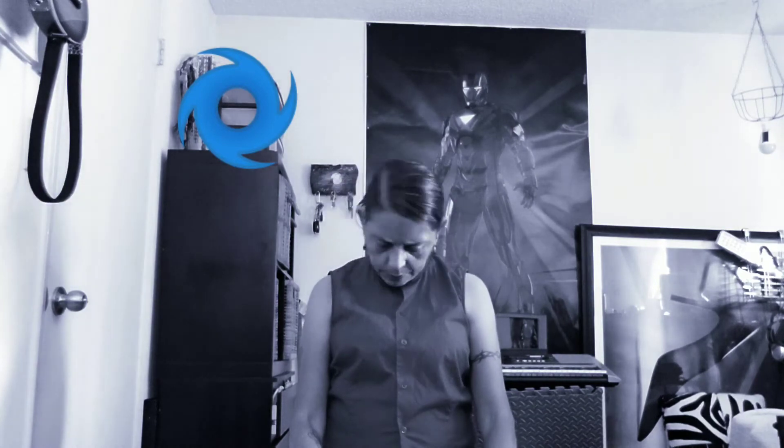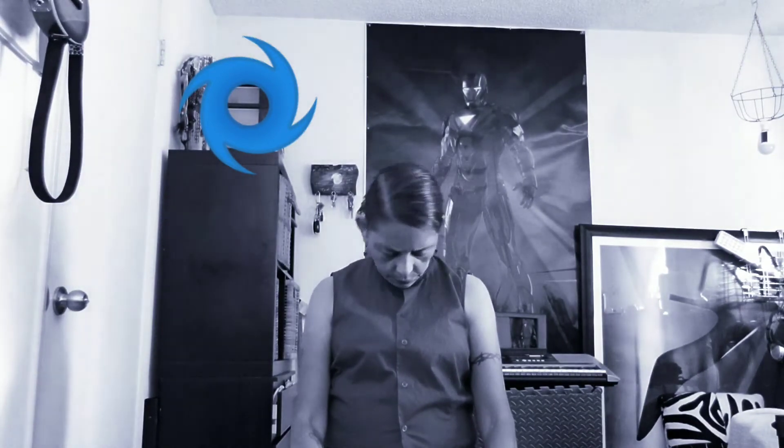Drop your head and begin to roll in circles. We'll do this three times. When you get to the bottom, switch directions. Okay, we're going to have our head back forward. We're going to begin rolling our shoulders backwards, starting small and increasing in size with each rotation. And now we're going to go forward, increasing in size each time we go around.